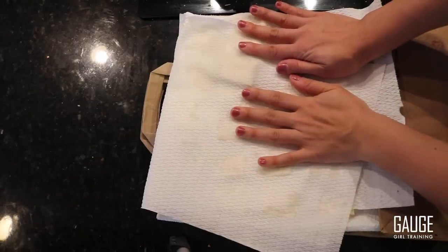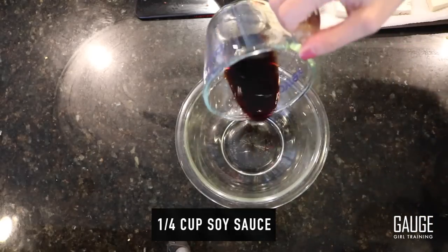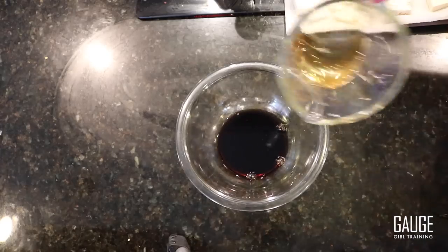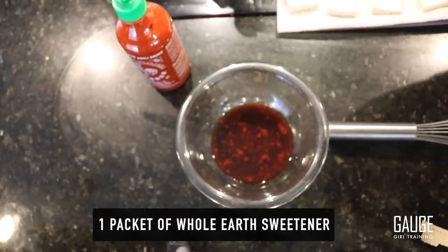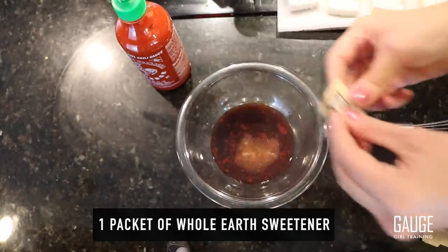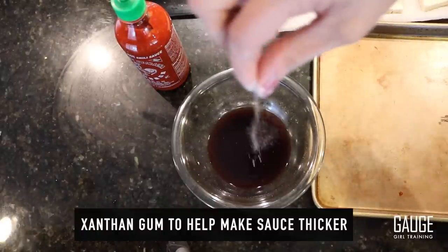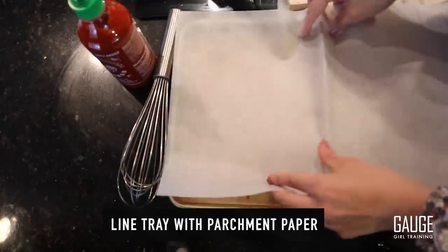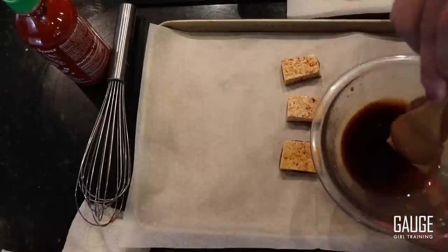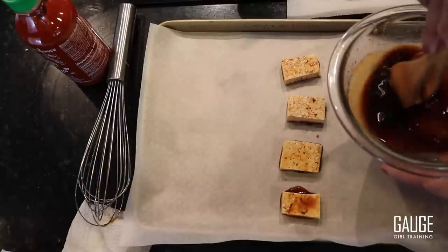I'm going to place the tofu on a piece of paper towel and use more paper towels on top to pat it dry. For the sauce I have: one quarter cup of soy sauce, one quarter cup of mirin, about a tablespoon of sriracha, one packet of whole earth sweetener, and last but not least, a literal pinch of xanthan gum. Before I put the tofu on the tray, I'm going to gently dip each piece in the sauce.